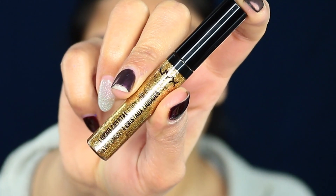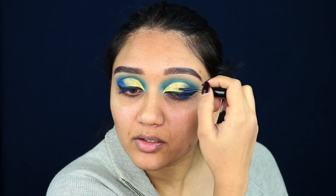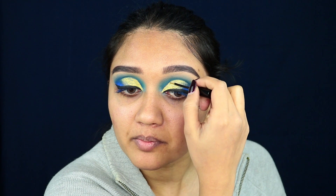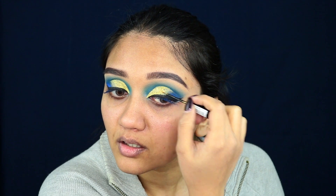Next, using the NYX Glitter Eyeliner in the shade Crystal Gold, I'm applying that all over where we've applied the gold, just to give it that extra oomph factor. This gold glitter liner is probably the best glitter liner I've ever used — it is so opaque. Usually glitter liners don't show up as much when you apply them, but this one is amazing. I'm going to quickly do my base off camera and be right back.